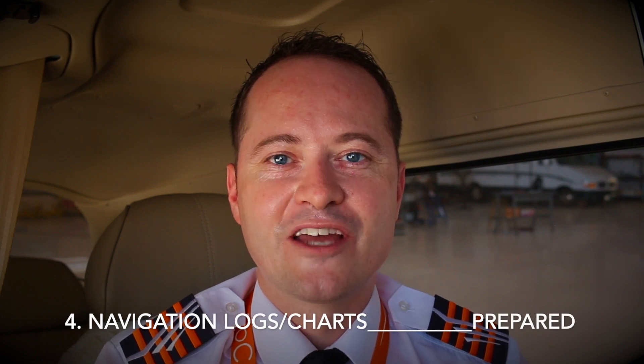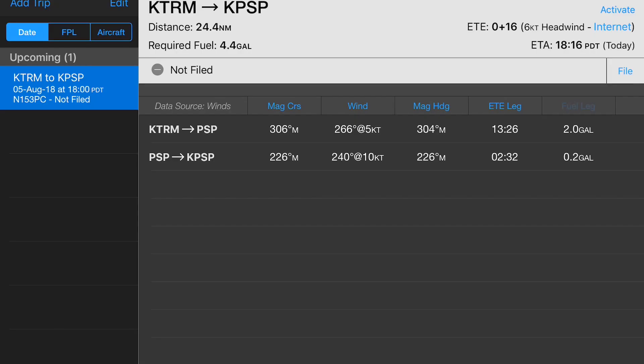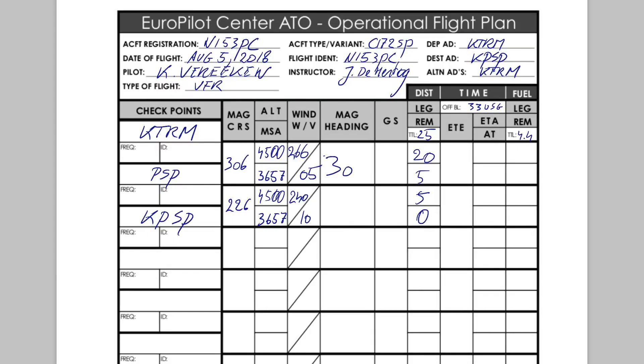Item 4: navigation log and charts. Time to copy all this information to our Europilot Center navigation log, also known as an operational flight plan. On the bottom of the trip planning page click navlog. You can change the fields of the electronic navlog as required. Now copy the calculated magnetic course, altitude, wind direction and speed, magnetic heading, ground speed, leg distance, etc. onto your operational flight plan. This is a good time to ensure you have studied your charts. If the goal of your flight is to conduct a full VFR dead reckoning exercise, make sure to plot your route including 10-degree drift lines and 2-minute time ticks onto your sectional chart.